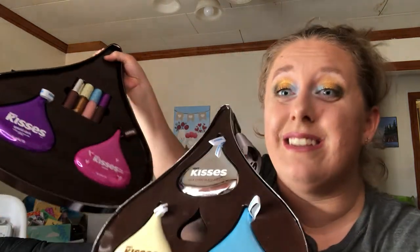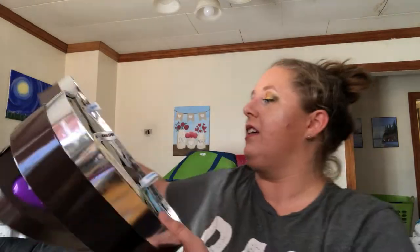You guys should seriously check it out. Like I said, it's $145 and you can do AfterPay if you're interested. I'm so excited. I ordered it as the PR kit so it looks like a real influencer — but no, I love it. It's so cute, it is amazing.